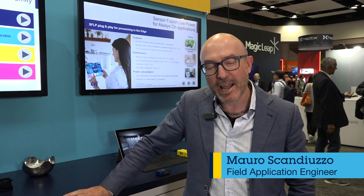Hi everyone, I'm Maurus Candiuzzo. I'm manager for STMicroelectronics and I'm handling the MEMS support for customers here in America.